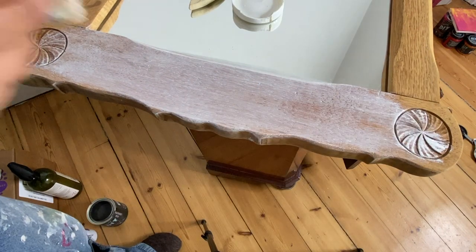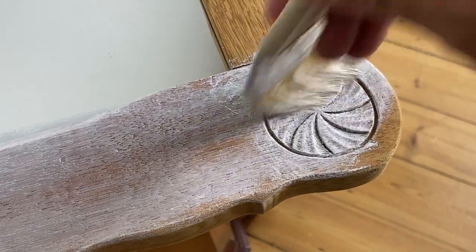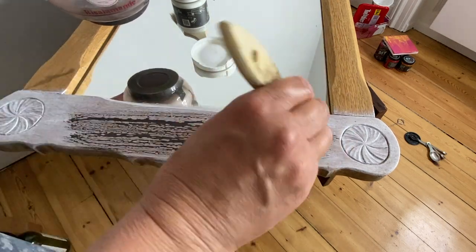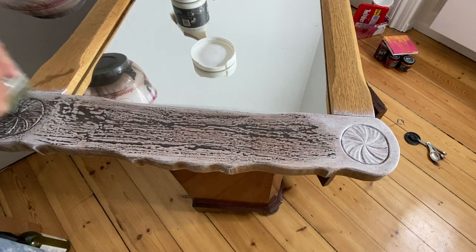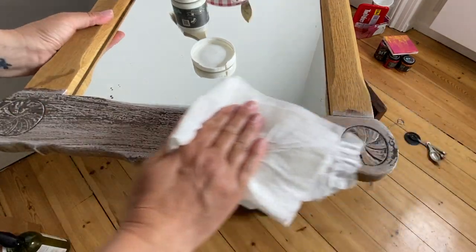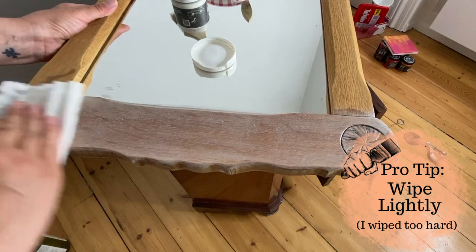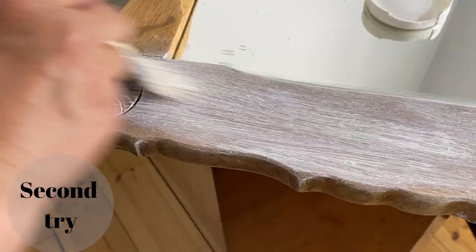I start by applying a pretty generous amount of the white wax by DIY paint. Then immediately, while that wax is still nice and fresh, I'm going to apply a liberal amount of the wash we mixed up — the weathered wood plus water — and then gently wipe it back.